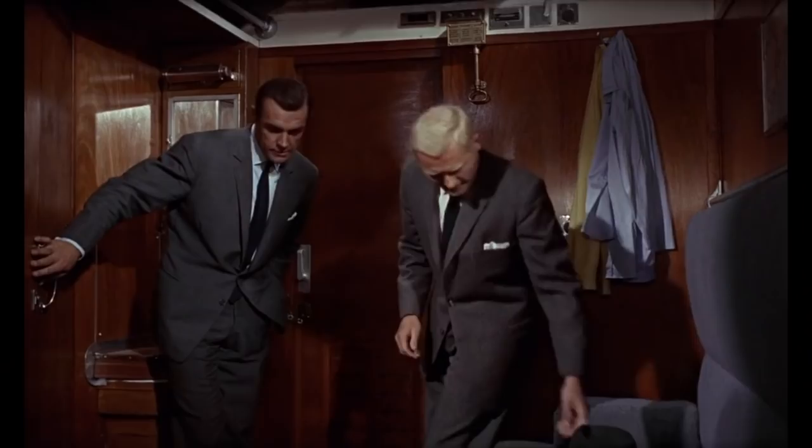Matching the sock color to the shoe color is the simplest option. It is not wrong to match socks and shoes, but it is never the most flattering, most stylish, or most adventurous pairing.